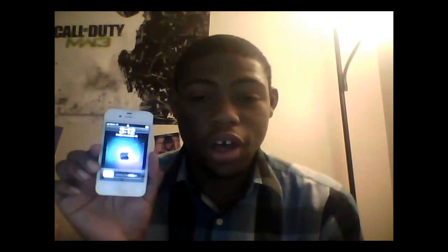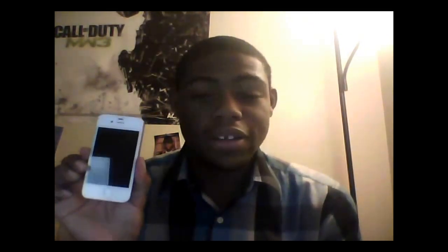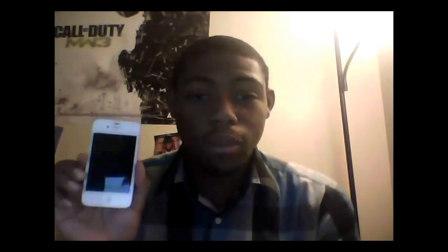Hi guys, this is Trayvon from XboxPCInformer.com here with my iPhone 4. This iPhone is jailbroken. I'm going to show you guys how to jailbreak it.